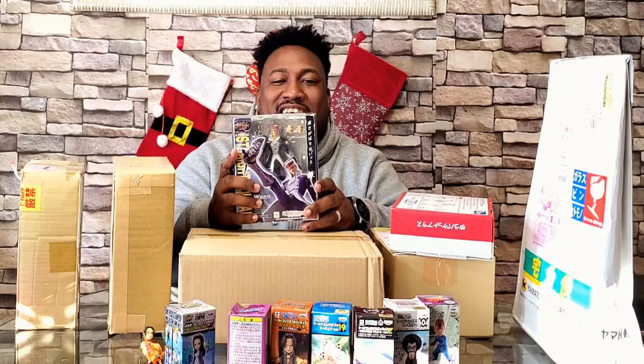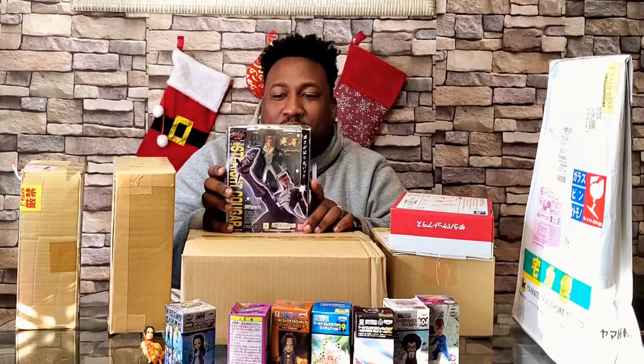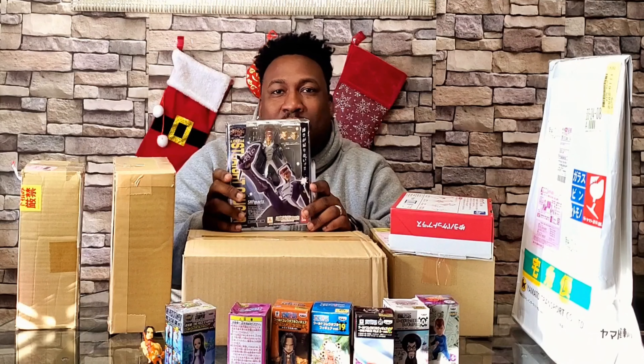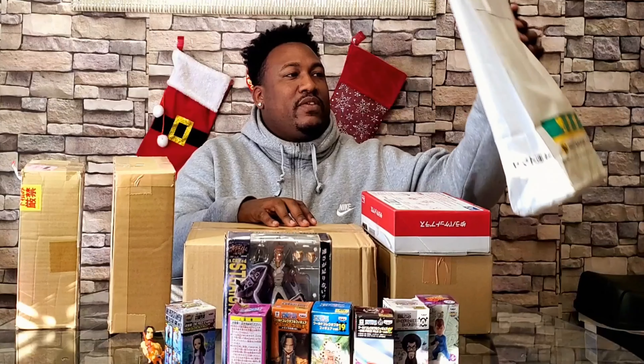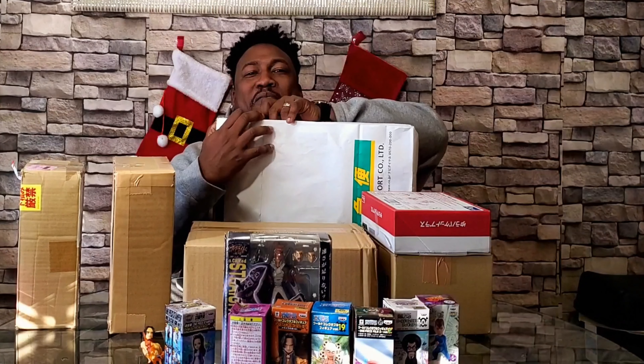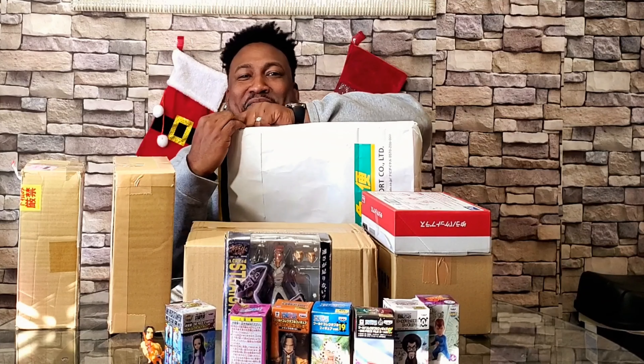I don't know who this is at first — it says this dude's name is Straight Cougar from S-CRY-ed. I know the anime but I never really watched it. You guys will understand why I got him eventually when you see the kit-bashing video with him. I know you guys are probably wondering why I didn't open the big white one first — it's probably giving y'all anxiety.